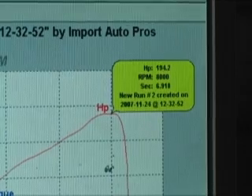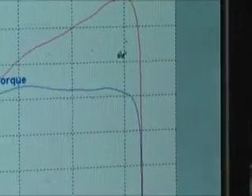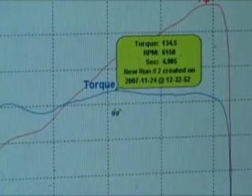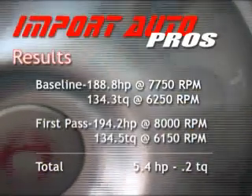Looks like we hit 194 horsepower at 7,950 RPM, and for the torque, we got 134 foot-pounds of torque at 6,150 RPM. After the first pass, let's see how the numbers stack up.